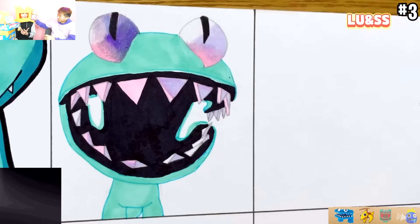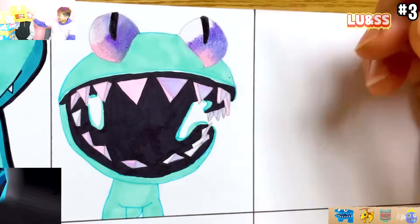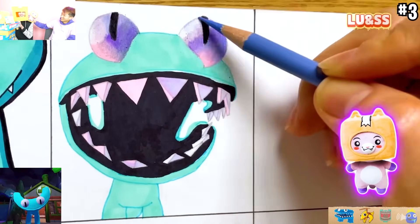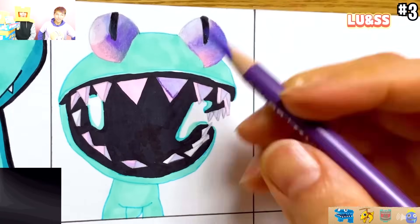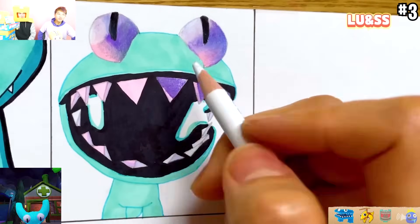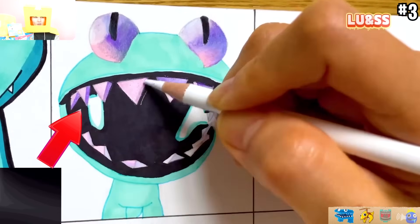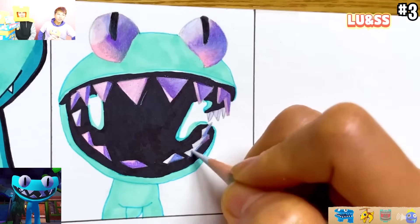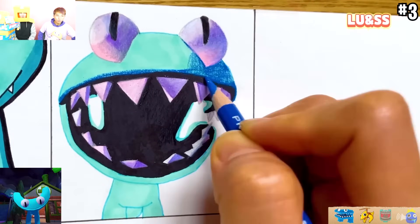I wonder what the next rainbow friend color is going to be. I'm going to tell you guys a true story - it's actually 3D! They actually added the shading on there. That is so cool. That actually does look really cool. The teeth look awesome. That is so cool.